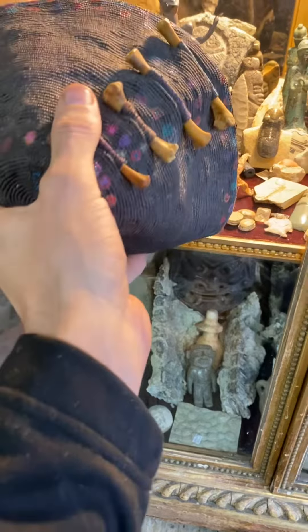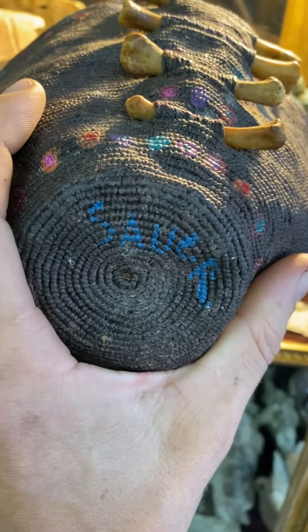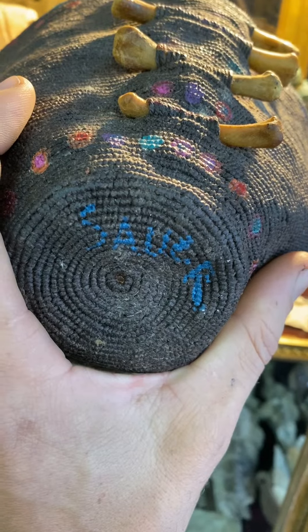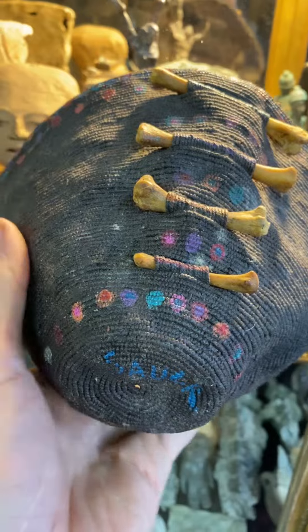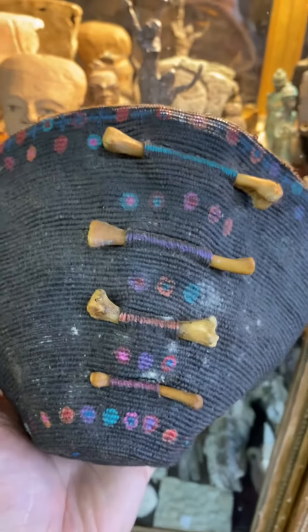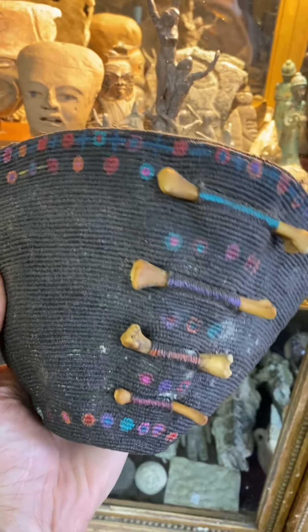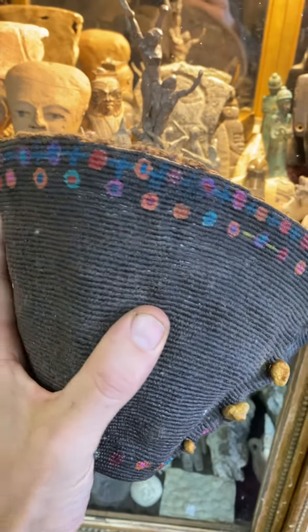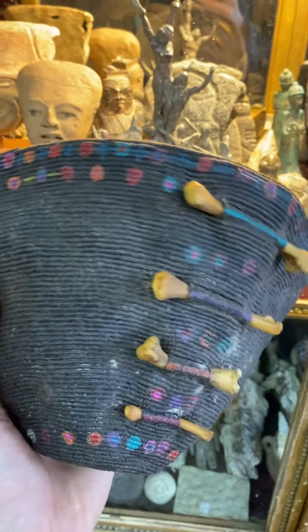It's by Jane Sauer — a pretty well-known St. Louis and Southwest textile artist collected by the Smithsonian and quite a few contemporary museums. Nice little treasure to be found. Very happy to have it.